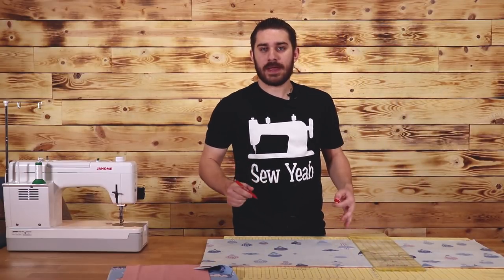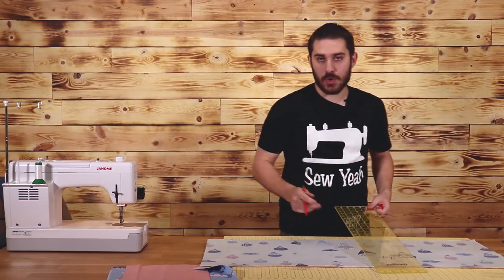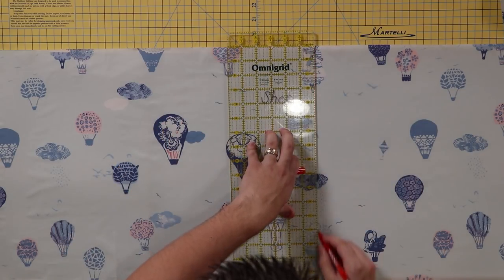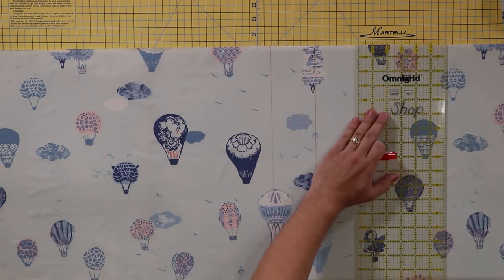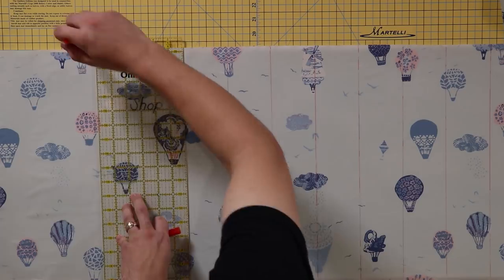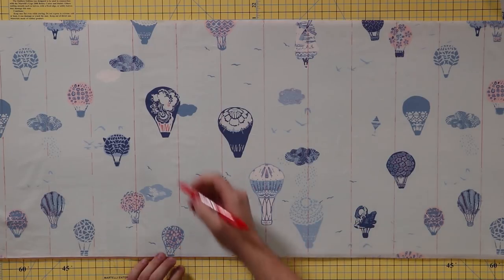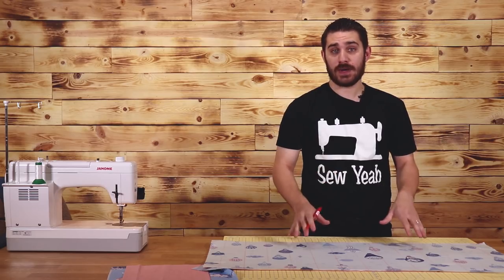In this tutorial, I'm using a Frixon pen. These pens go away with heat, so when I iron this out all the markings will go away. I'm gonna mark this all the way down at three inch increments. I've got these orange lines coming down so I can just sew right on top of the line, which I'm gonna do right now.